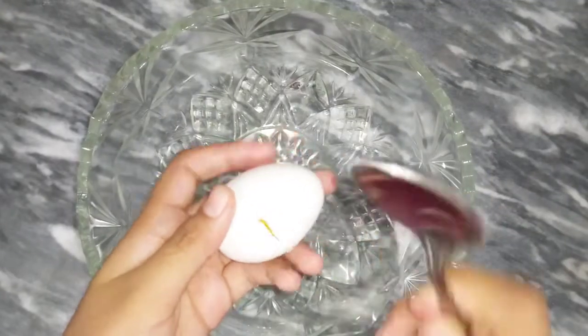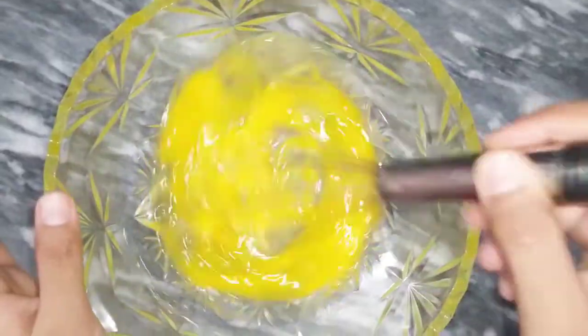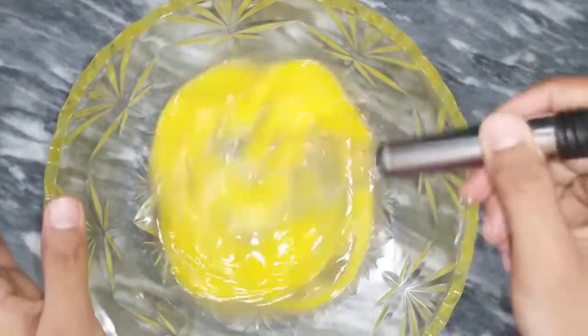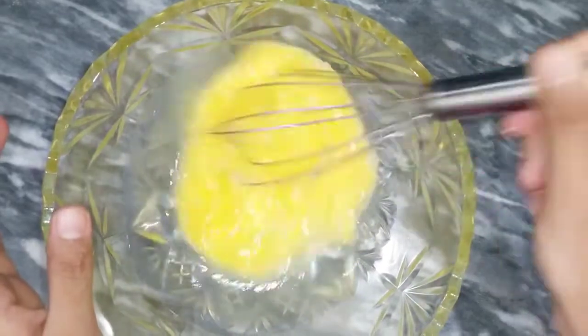Now we need to start the procedure. We need to take two eggs and crack them into a good bowl. With a whisk, we need to mix them well so that our cake mixture will be very good.